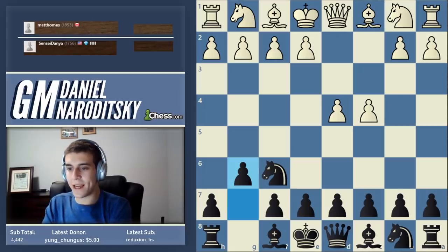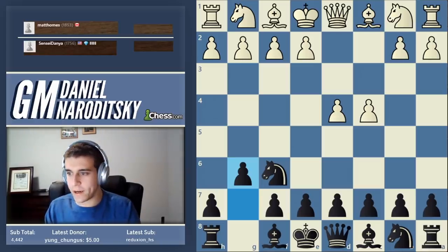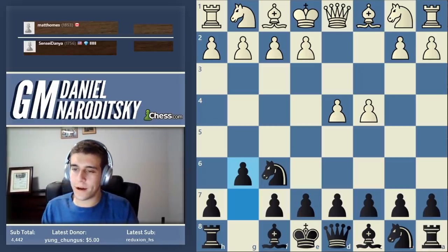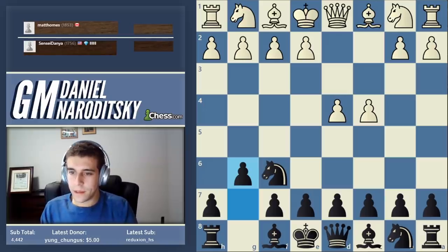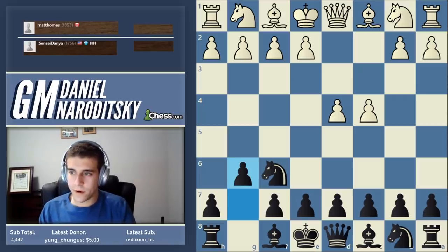A lot of you guys are getting it, or very close. The answer is around 100 years - it was first played in the year 1851, which is about 170 years ago. It was played extensively by a guy named Bonerji.